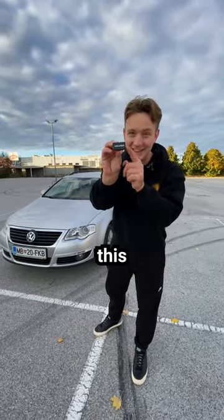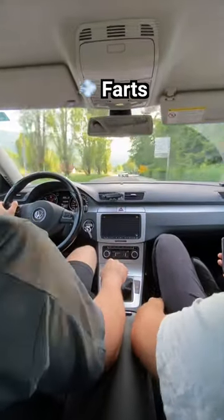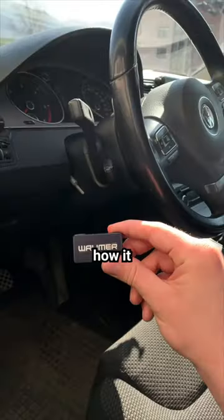I made my car sound like farts using this thing. Here's how it works.